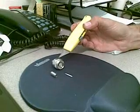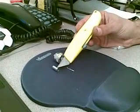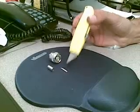N-Type connector for LMR195. We have our N-Type connector, our sheath, and our little ferrule that goes inside.